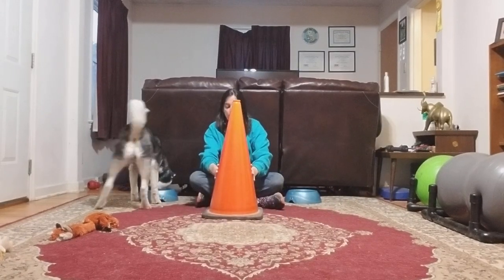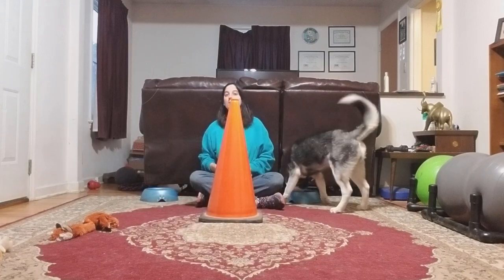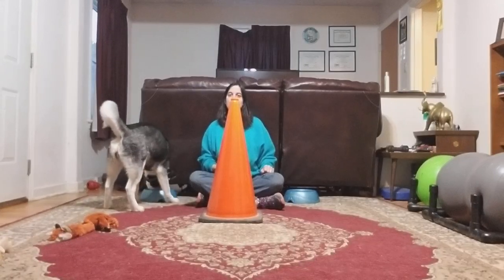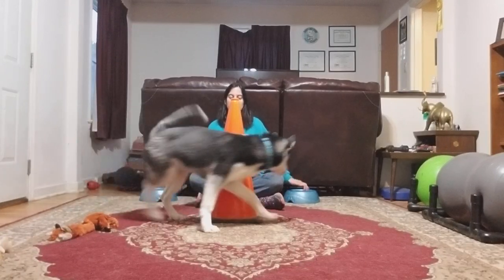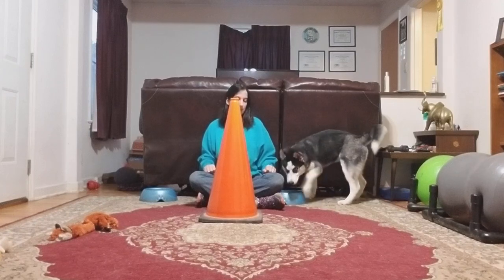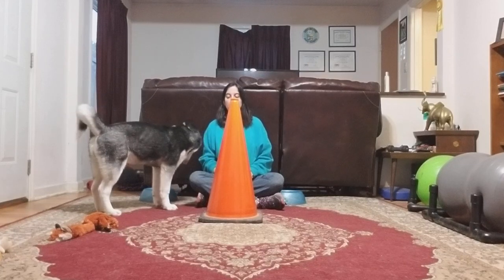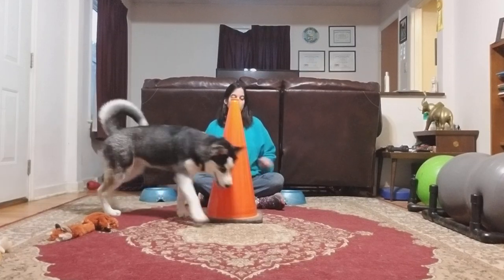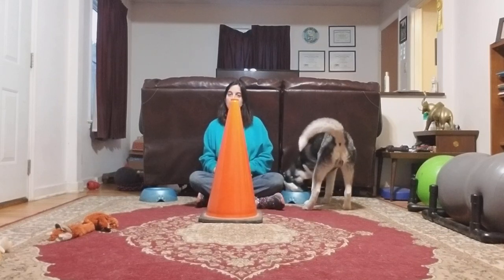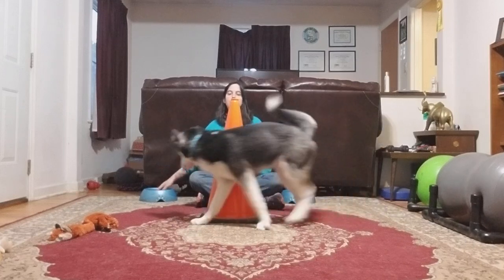I'm going to inch it out a little bit more so there's a bit more of a chance to move between me and the obstacle, but not such a huge gap — going around is still the easier choice. A cut-through equals nothing, and now he has to think about why. He goes around — that's the way he originally went — I will not reward that again. He has to continue on the correct path.